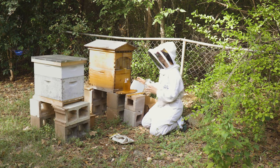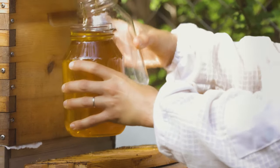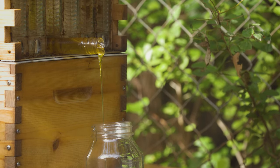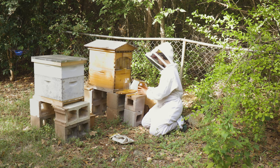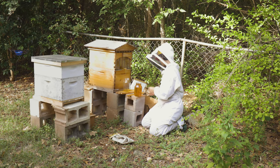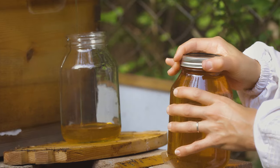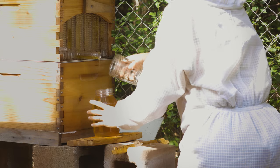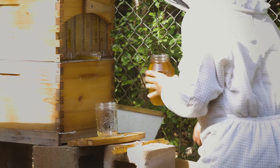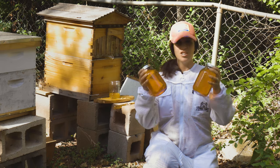Here it comes. You can see this only took minutes for this first jar to fill. I'm going to go ahead and switch them out. Look at that — amazing. Only minutes.